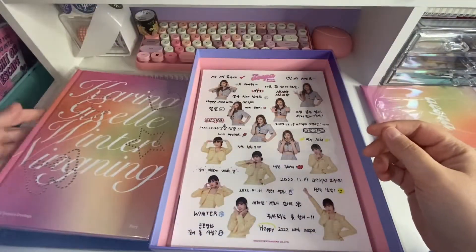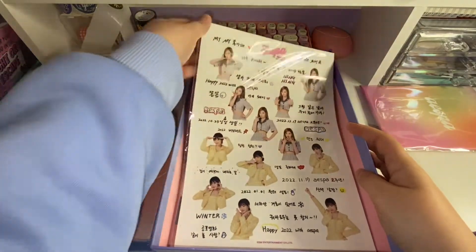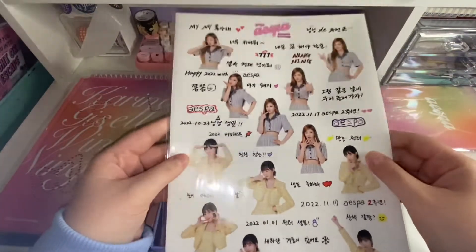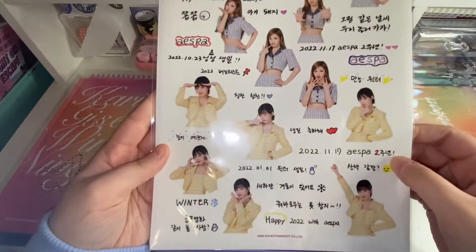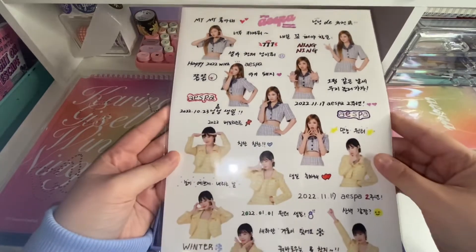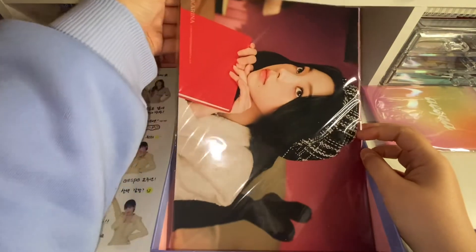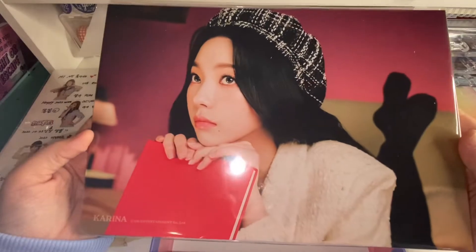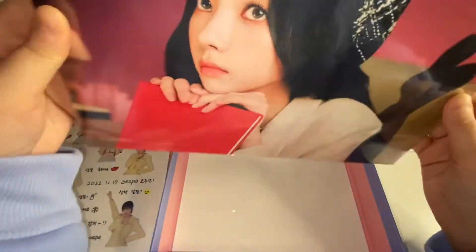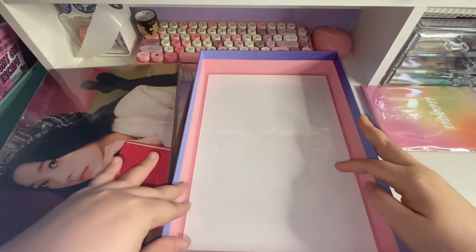Also, this box smells really good — I don't know what they put in here. I'm guessing these are stickers. Those are cute. And then are these posters? She's so pretty. Alright, so I'm going to set everything aside and then we'll just go through everything.